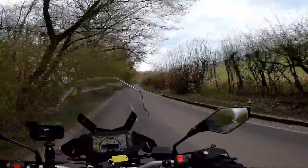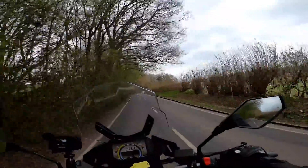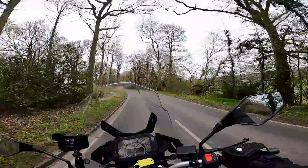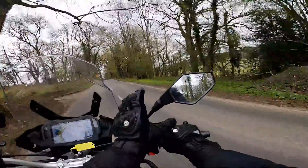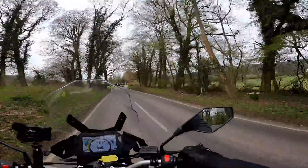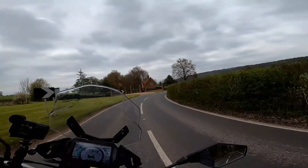Mirrors on the bike — jury's out on those. I've got them adjusted so I can see behind me okay and they're not vibrating, so they're good in that respect. But I found actually adjusting them a bit tricky and I'm not sure I like the shape of them either — they're a weird sort of shape. This ball joint here isn't quite as flexible as you'd like, so I couldn't quite get the mirrors in the position that would be ideal. But they don't shake and rattle and roll or anything, so they're alright in that respect.